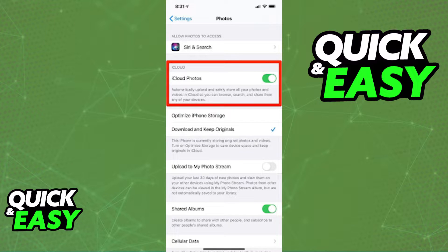All you need to do this is to make sure that your iCloud is synced with your photos. You can do so by opening up the settings on your iPhone and searching for iCloud. Tap on the iCloud settings and select Photos.